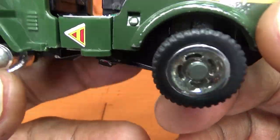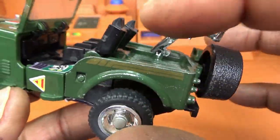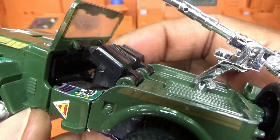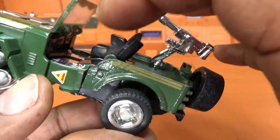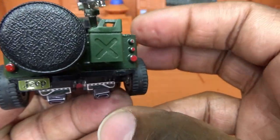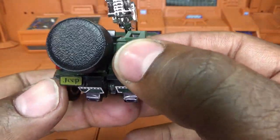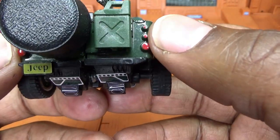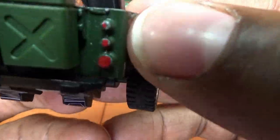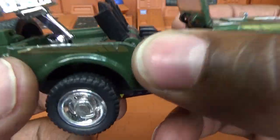Front and back he has two seats that actually articulate — they fold down and back as part of the transformation. He has the spare tire cover on the back, a gas can on the back, a little molded license plate area right there with a sticker on it. He has some painted tail lights. The entire back portion is die-cast.